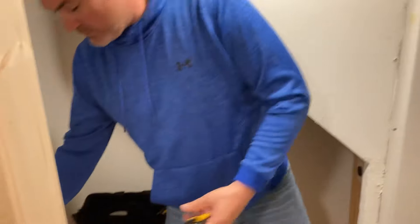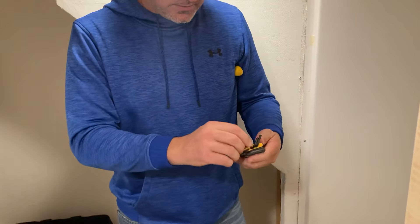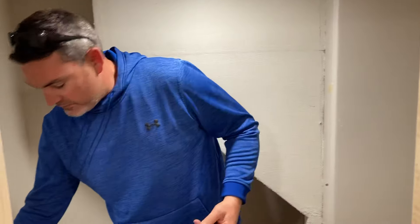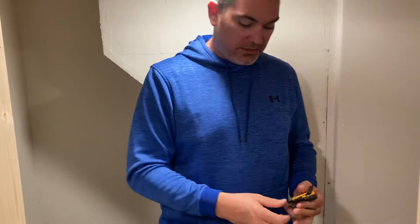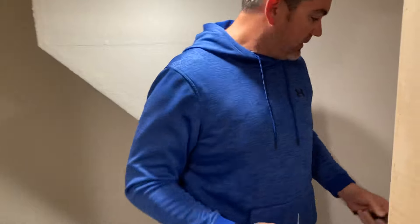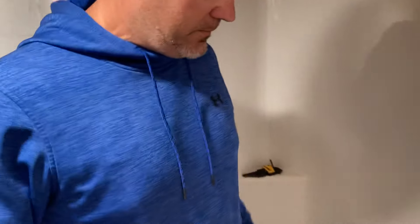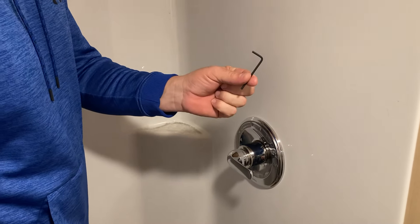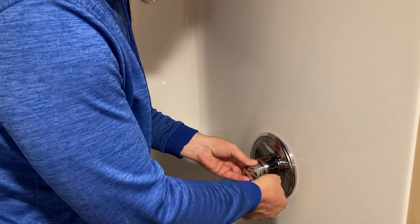We're gonna take a shower valve and just replace the guts. What you'll need is a number three metric allen key, and for this one you don't need a screwdriver but you may need pliers. There's the shower valve — you'll need the number three allen metric.